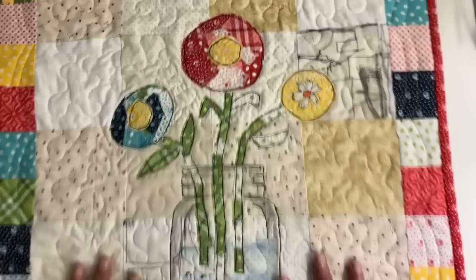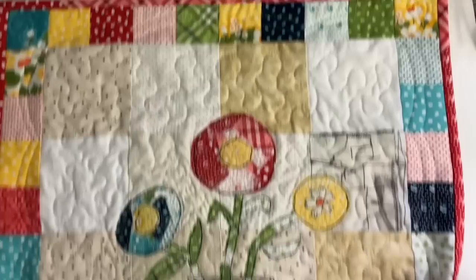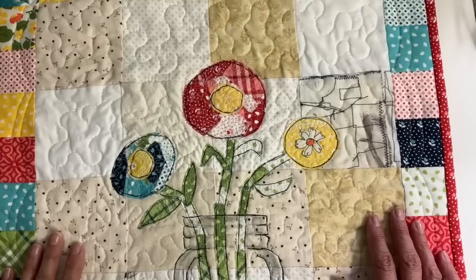Hi everyone, it's Julia and welcome back to my channel. This week I've been working on just something springy for my walls. It's a scrappy art quilt or wall quilt. It measures approximately 19 inches wide by 23 inches long and it's completely made with just scraps that I had on hand.